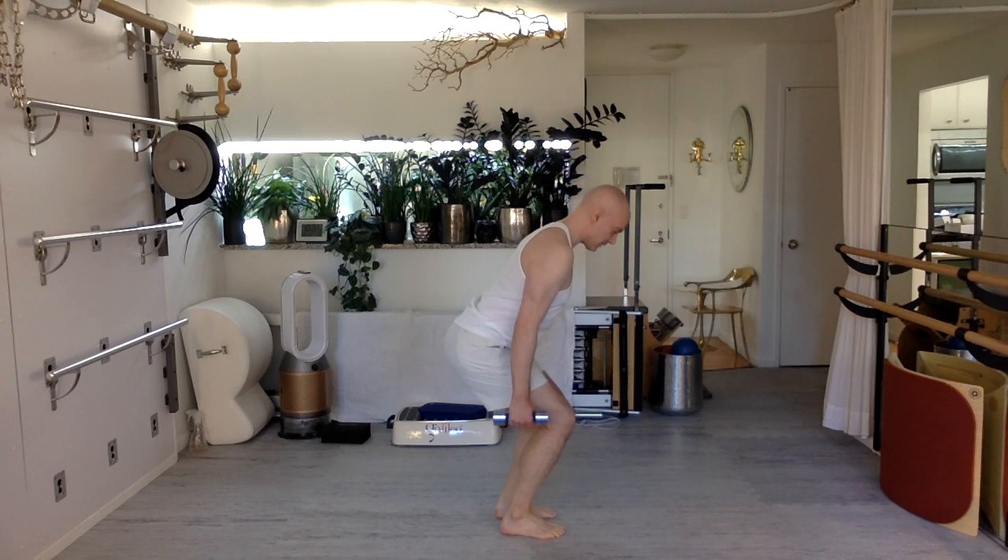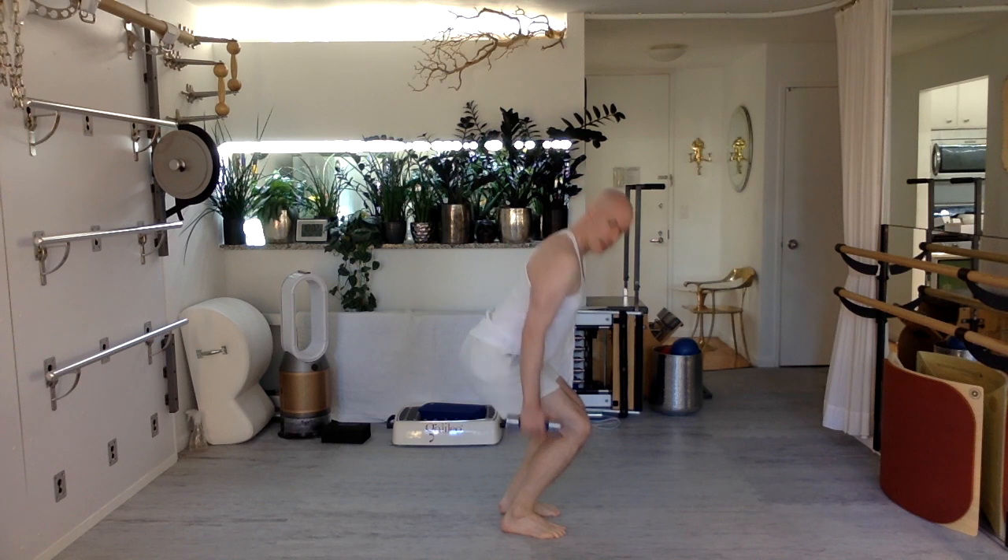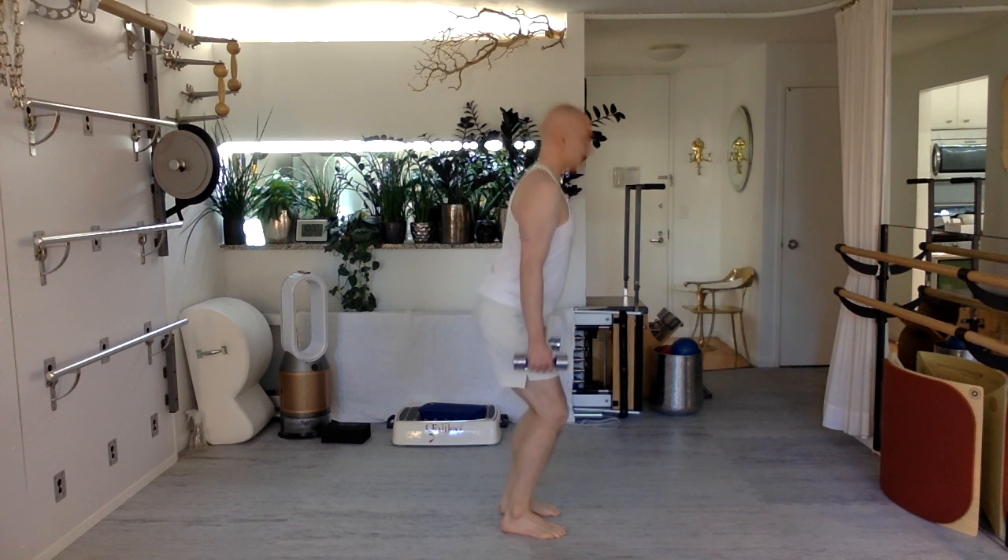Now facing profile — I'm just squatting and then returning. Hips go back, I lean forward slightly, take my focus with me, and push to return. Easy, gentle.